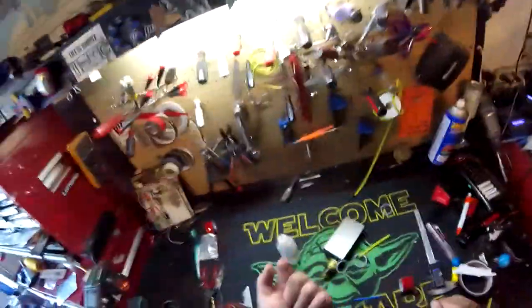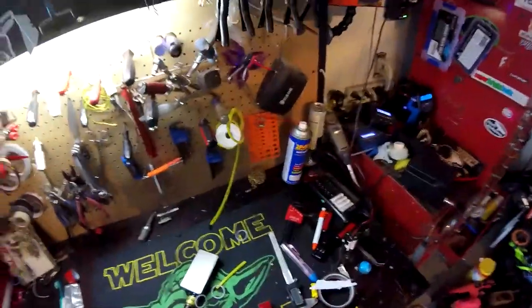Hey kids, welcome back. Cheap ass hat cam, which is no longer a cheap ass hat cam. But anyway, I'm doing something totally new today.